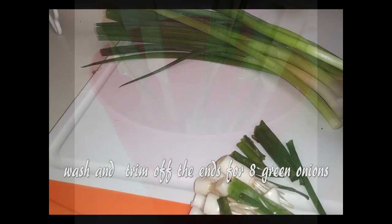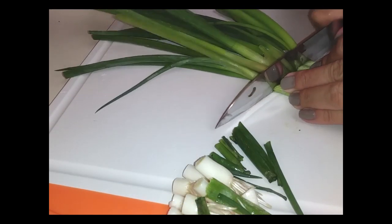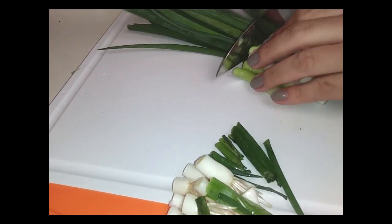You're going to need about 8 green onions. My thumb is about 2 inches long, so I use it as my guideline to cut all the green onions across. Set these aside when you're done into a bowl. Now let's make our sauce.